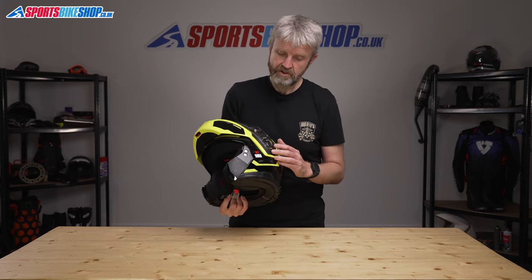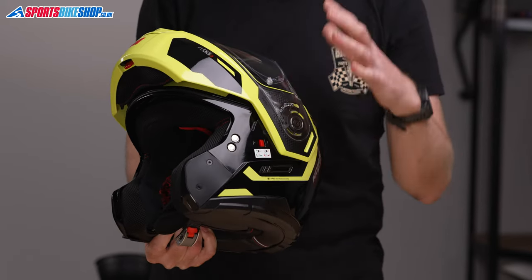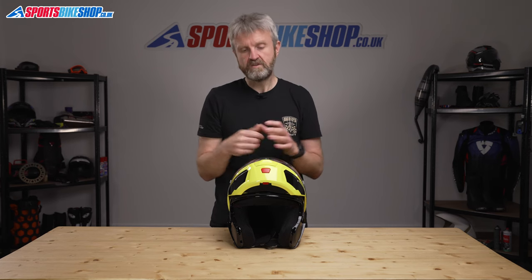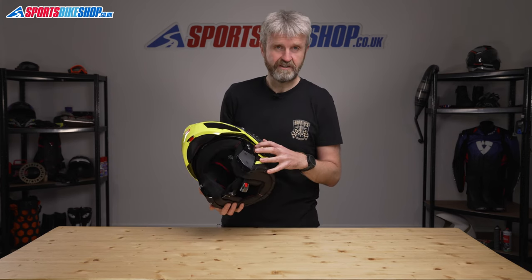Once the chin bar is up, you have the option to lock it in place using this sliding switch on the left-hand side, and then you can ride with the helmet in open face configuration. The N93 has been safety tested both as a full face helmet with the chin bar closed and as a full face with it open. Locking the chin bar up will make sure it can't slip back down and cover your eyes as you ride along, which would obviously be a situation that's best avoided.